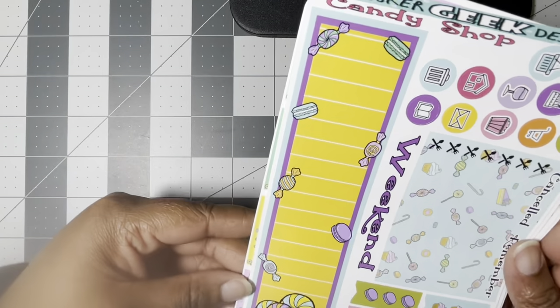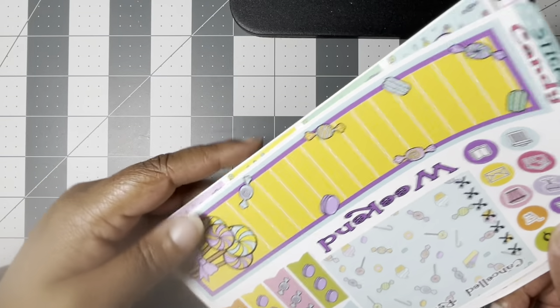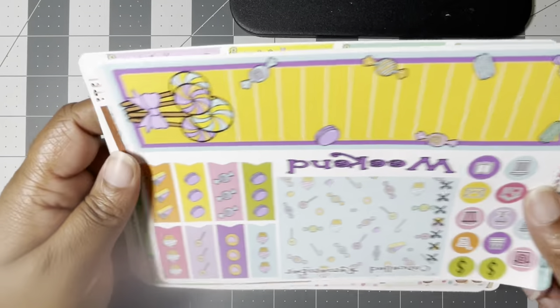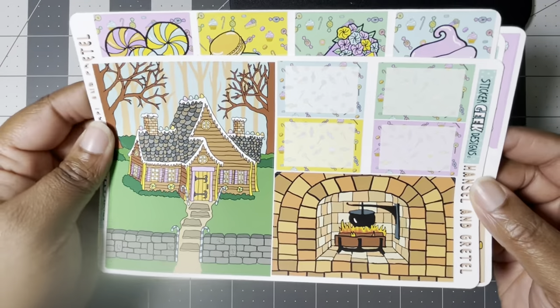And then this long box goes in the sidebar and they have some little things, checklists, and a gingerbread weekend banner. Here's another one you could use in the sidebar — you could probably do like a monthly with this — really cute. So this is going to be fun to use for the Wonka movie. And then for week three, I like to have at least one traditional Christmas kit.